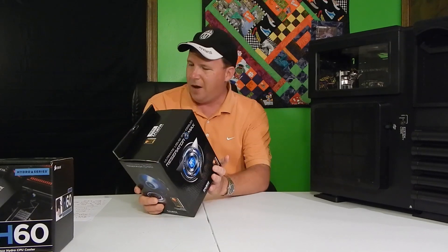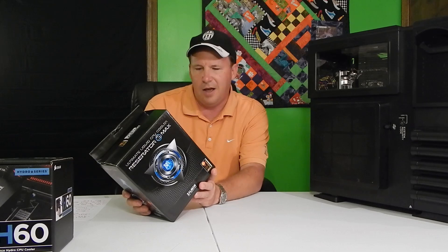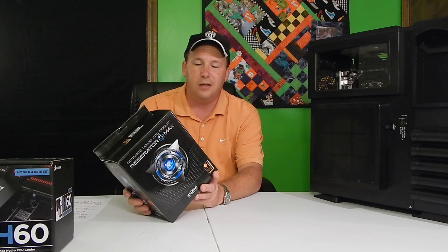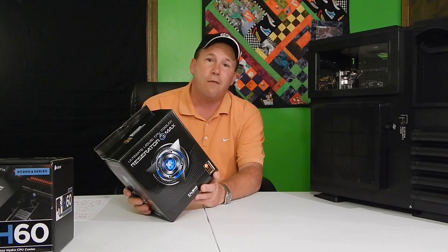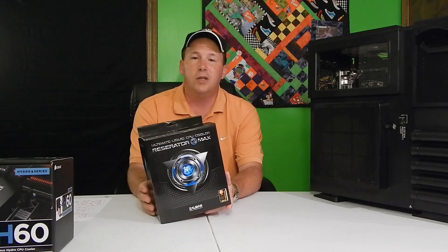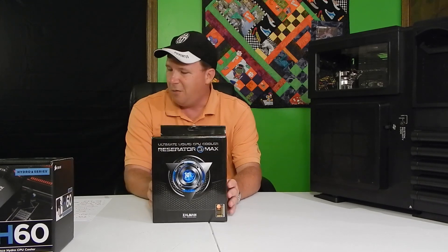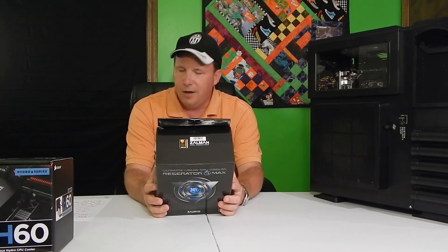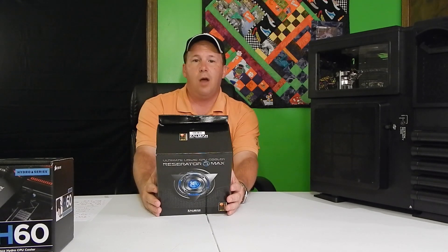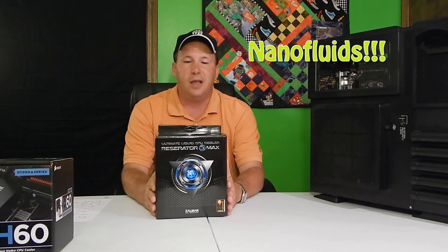Let's look at the outside of the box. It says that it works with Intel or AMD sockets. It's made of copper and black pearl nickel plate, so it's low corrosion. The noise level is between 18.9 and 36.7 decibels. It has a 3 and 4 pin connector and comes with Zalman Thermal Grease ZM STG2M. On the back, it cools up to 400 watts, has a dual radiator, is the world's first nano fluid closed loop cooler, and has a blue LED.